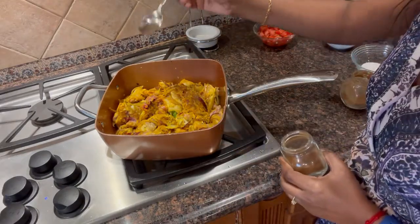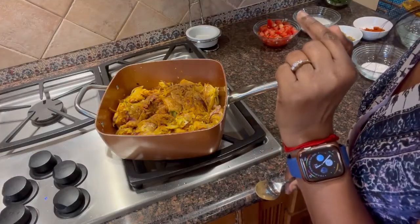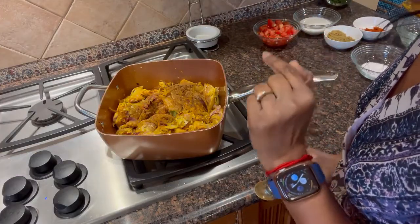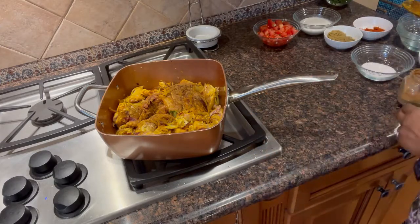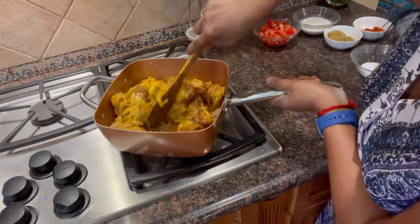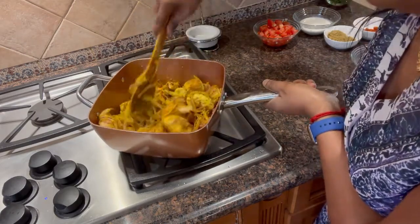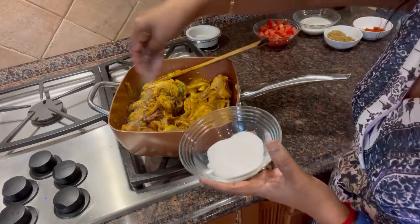Add 1 tablespoon of butter and 1 to 2 tablespoons of arishina (turmeric). Add a teaspoon of pepper and a half teaspoon of spices. Add olive oil. Cook until it changes color in brown water.